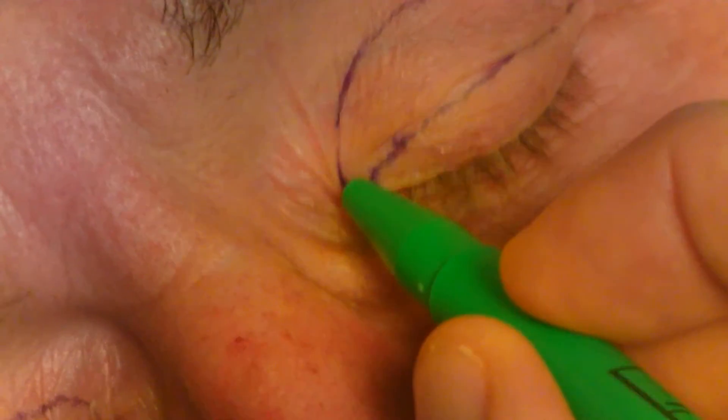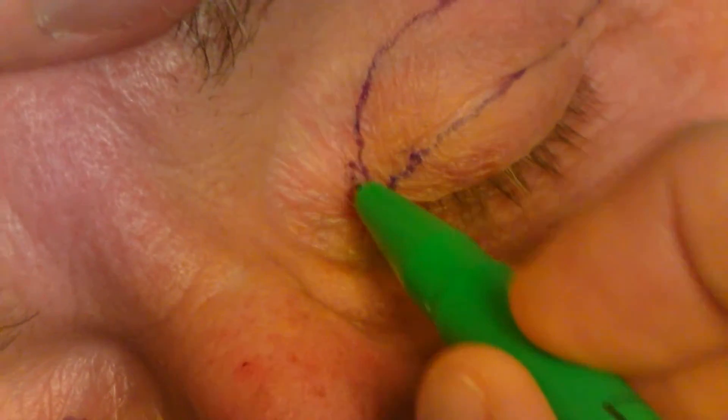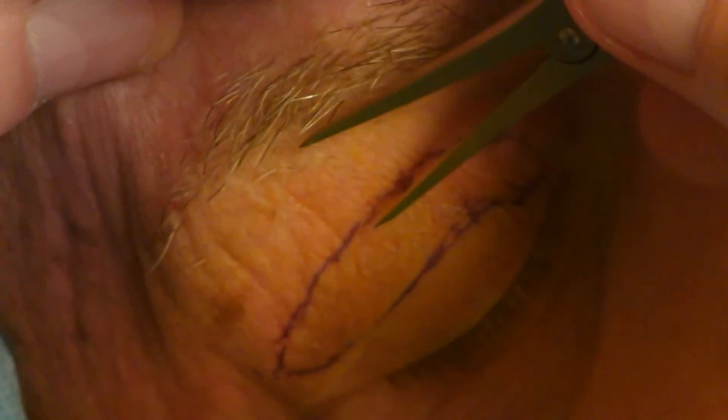Again, the area medially may be difficult with the redundant skin. After marking, I always measure from the inferior brow cilia on each side to ensure that the markings are symmetrical and that enough skin will be left on each side.